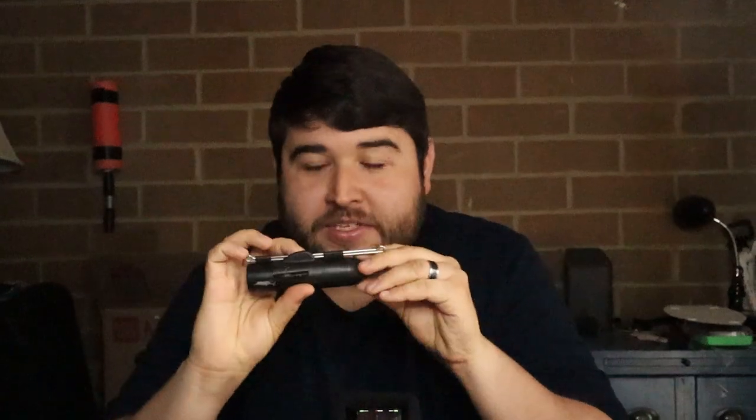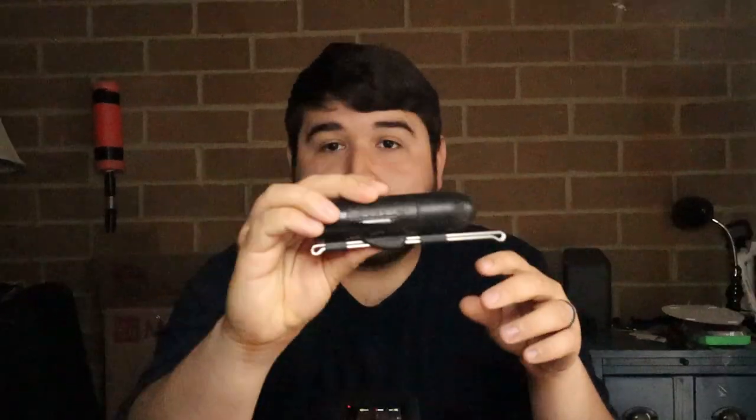Welcome back everybody. Today's a different kind of video — we're going to be talking about the Go Fish Cam. I've been getting a lot of questions about it lately, so I decided to make a video on it. Let's get right into it.